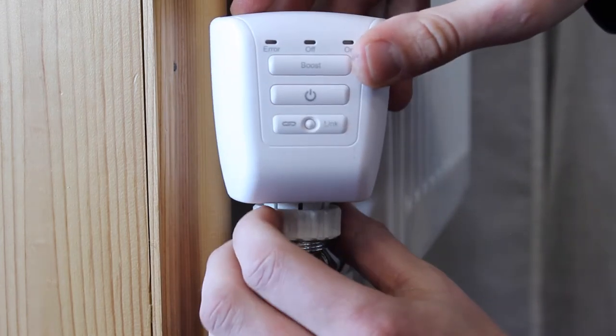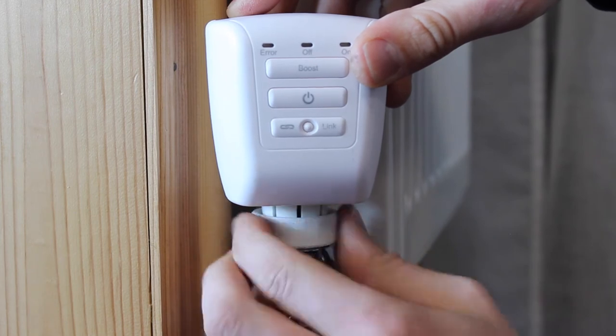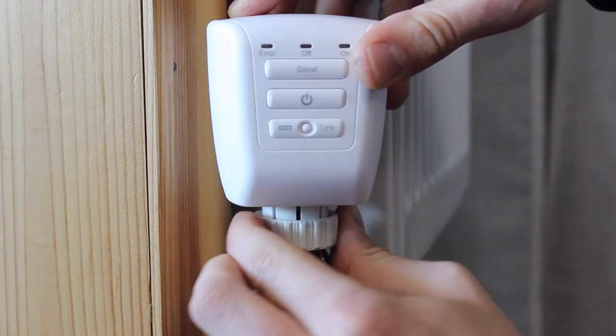The LightWave RF TRV can now be screwed on. This only needs to be finger tight, and it is important not to over-tighten the valve head.